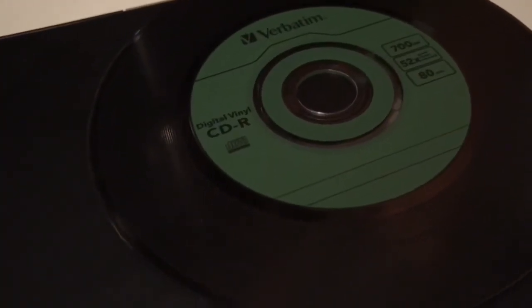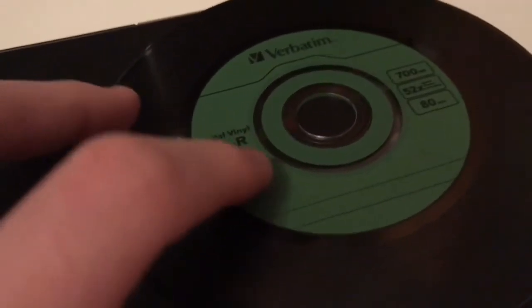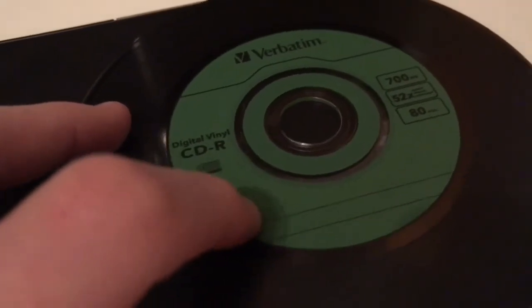The cons of the Digital Vinyl CDRs is that you really haven't got much room to write anything on them, so that's kind of annoying. The other con is that the cases they come in are very plasticky — they would just break. Luckily this one isn't broken, but yeah, those are two things I don't really like about these.